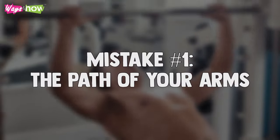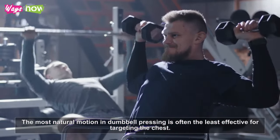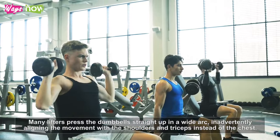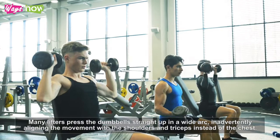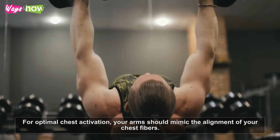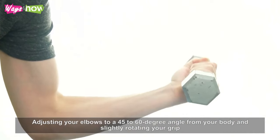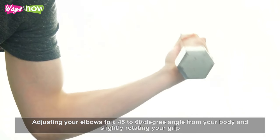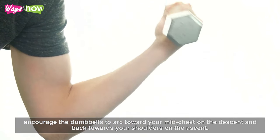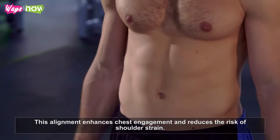Mistake number one: the path of your arms. The most natural motion in dumbbell pressing is often the least effective for targeting the chest. Many lifters press the dumbbell straight up in a wide arc, inadvertently aligning the movement with the shoulders and triceps instead of the chest. For optimal chest activation, your arms should mimic the alignment of your chest fibers. Adjusting your elbows to a 45 to 60 degree angle from your body and slightly rotating your grip encourages the dumbbells to arc towards your mid-chest on the descent and back towards your shoulders on the ascent, enhancing chest engagement and reducing the risk of shoulder strain.